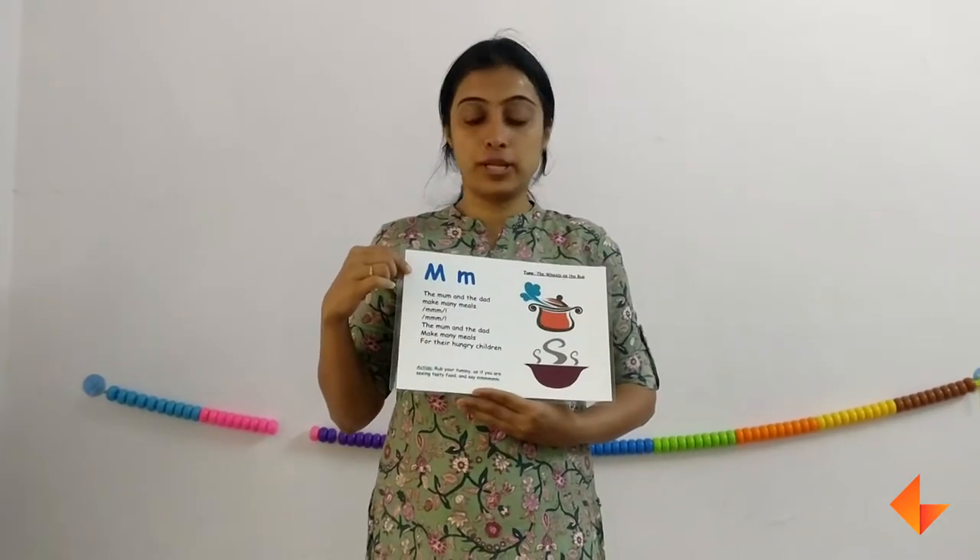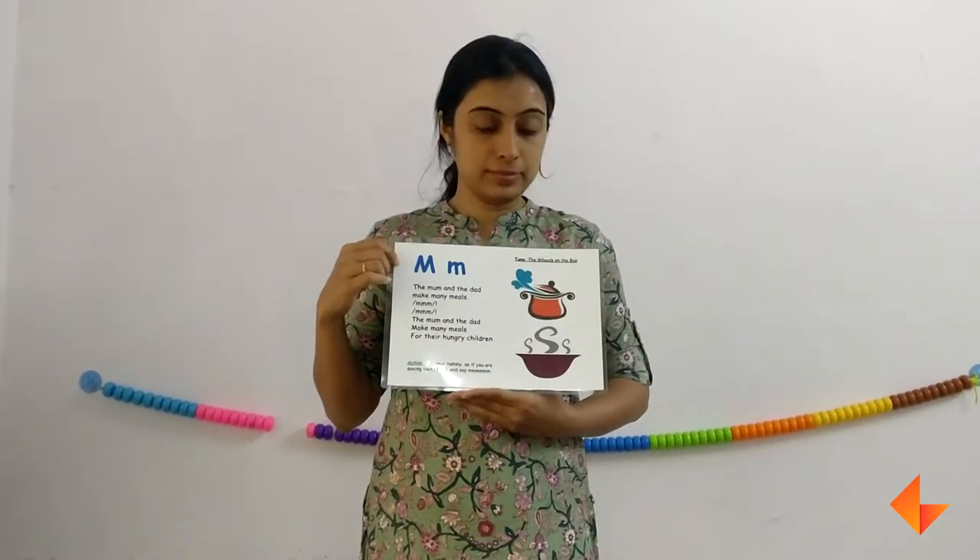Today I am going to show you how to use a phonics card for letter M. This is the phonics card.